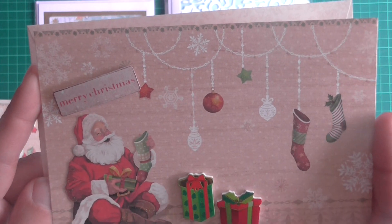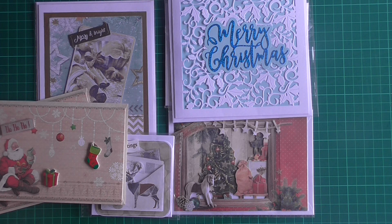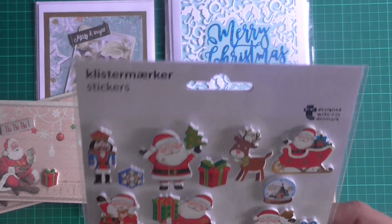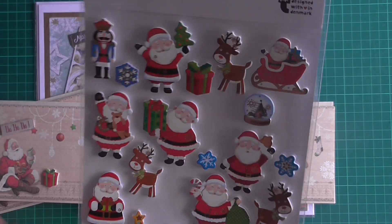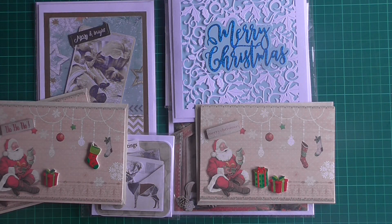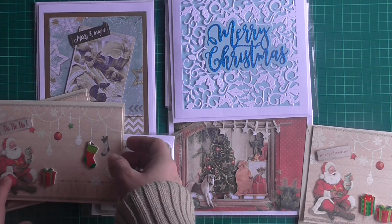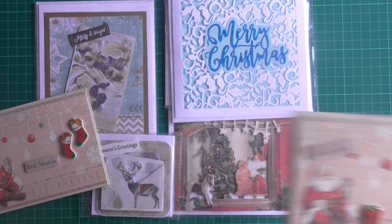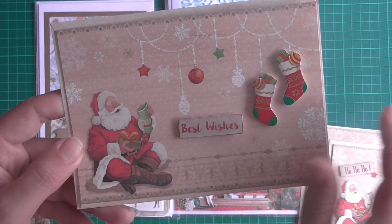I can't remember who sent me these but I think it was Wendy Laurie who sent me this set. I've just used the presents at the bottom of this one; on another I used one present and one stocking with a 'ho ho ho'; and on this one I moved the sentiment down and used the two stockings up top.